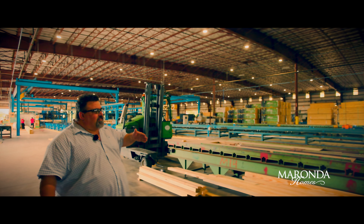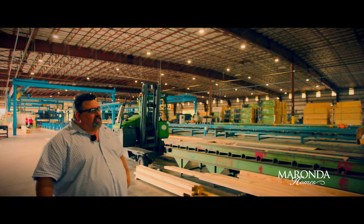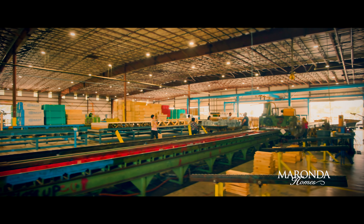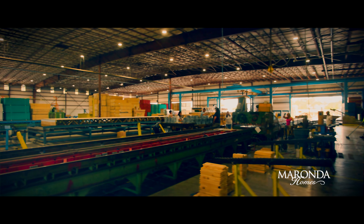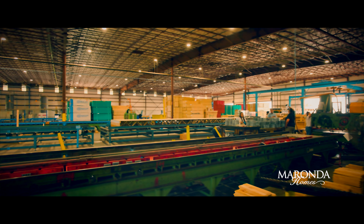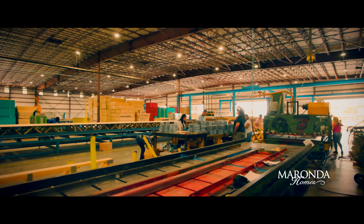The floor trusses are a component of our cassette system. We have people moving the floor system right there as the truss system after it's completed. We take the scrap off of the roof line and recut it into the appropriate webs needed for the floor system.